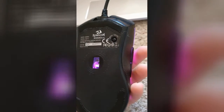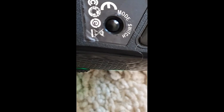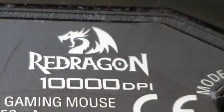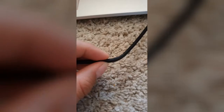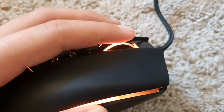On the back of the mouse it shows the name, the type, the model, the mode switch, and the 10,000 DPI logo with the Red Dragon logo. This is a wired mouse and the cable looks pretty good — it has a good feel. I also really like the scrolling mechanism on this thing; it's just so comfortable.